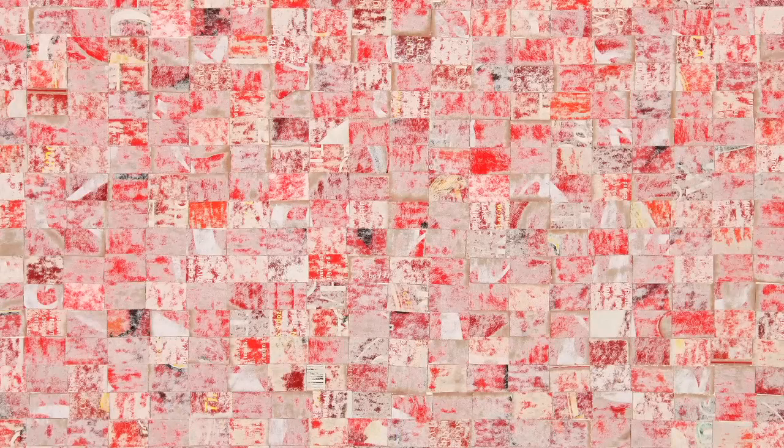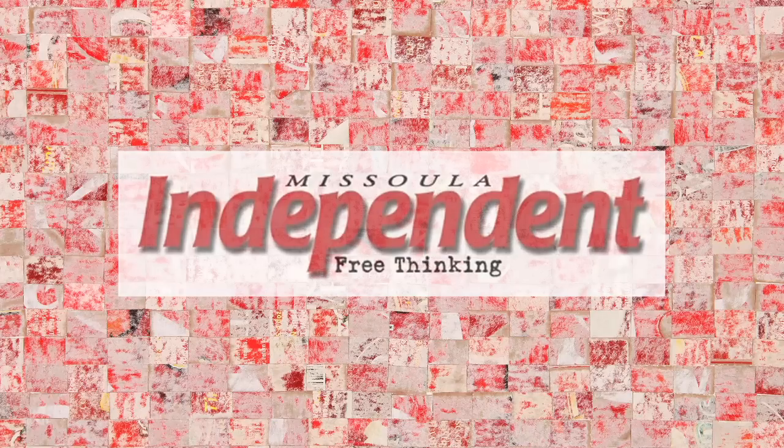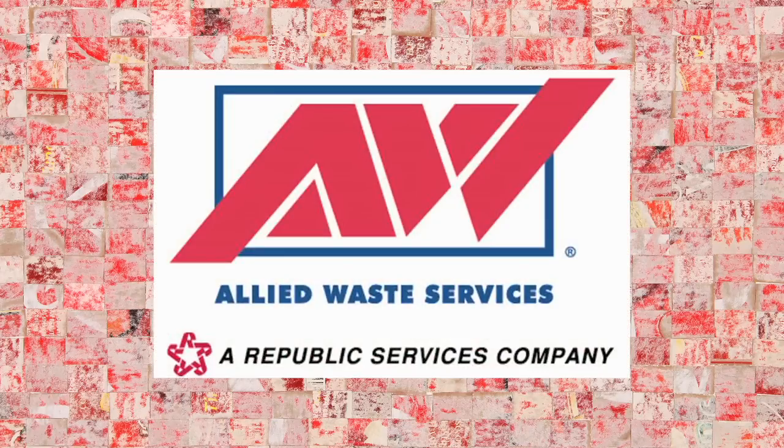MAM would like to thank the sponsors of the Terry Carson Commons exhibition. The residency, video, and publication are supported through the generosity of the Paul G. Allen Family Foundation. MAM would also like to thank the Missoula Independent and Allied Waste, a division of Republic Services, for their support of this exhibition.